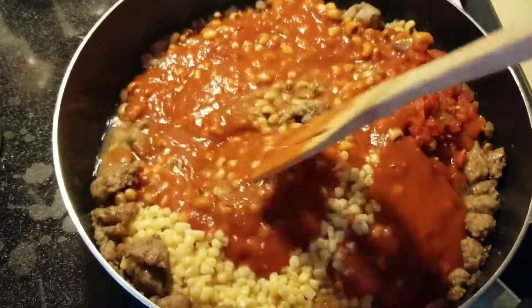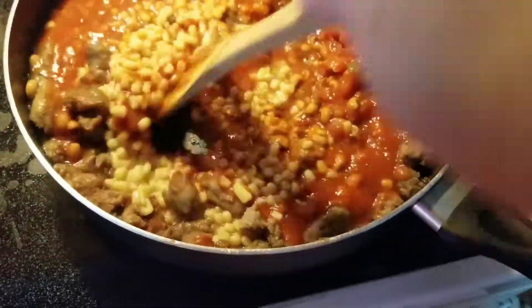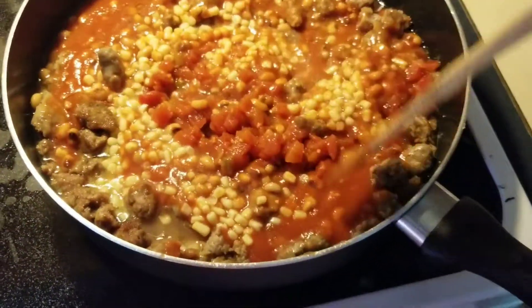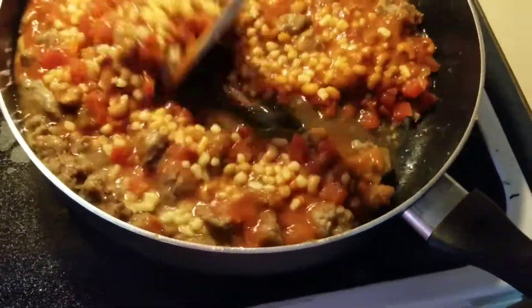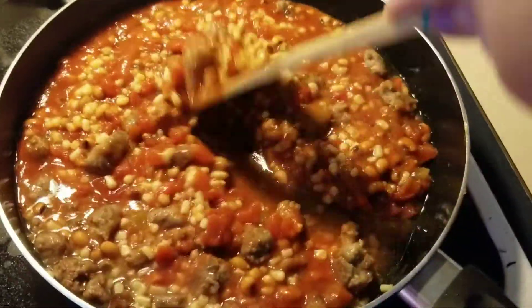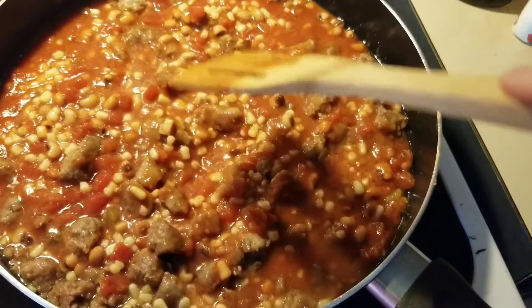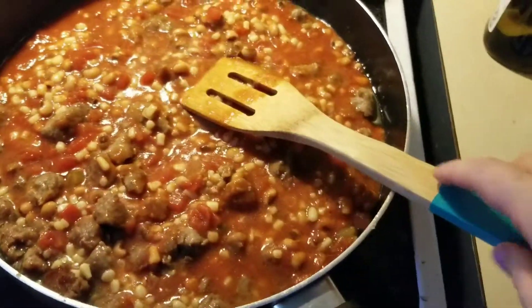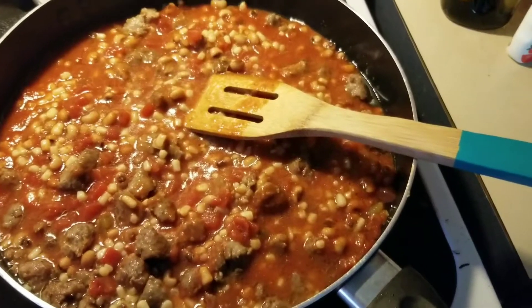As you'll notice, I'm using black-eyed peas instead of black beans — but we've committed, so this is what we're doing. The traditional way is with black beans and it is better, but this is a makeshift kind of recipe. I'm going to let this simmer for a little bit before we put the noodles in.